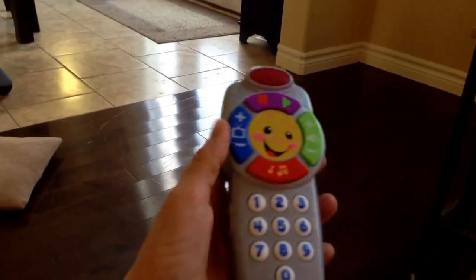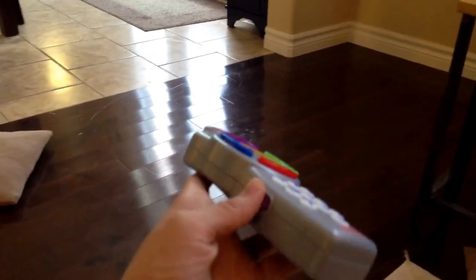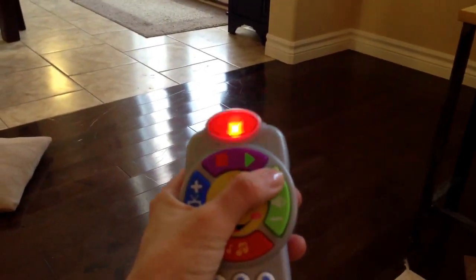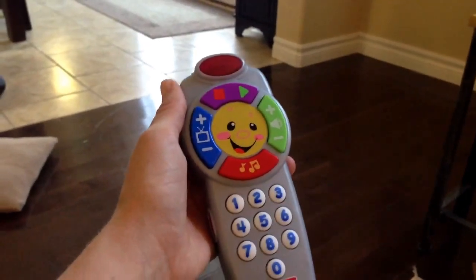I'm going to turn this off for a second. Up here is the volume, so you know your baby might be pressing it up and down. You can turn it off if it's going to bug you, but at its loudest volume, that's as loud as it goes — so it's not too annoying for parents, but just another important note.